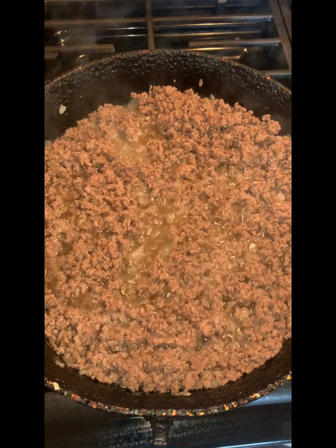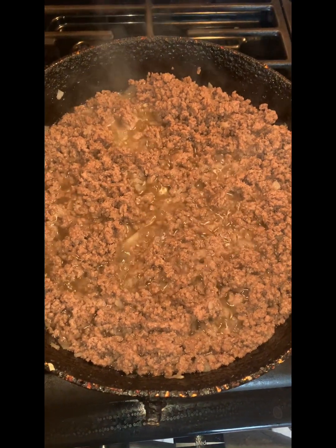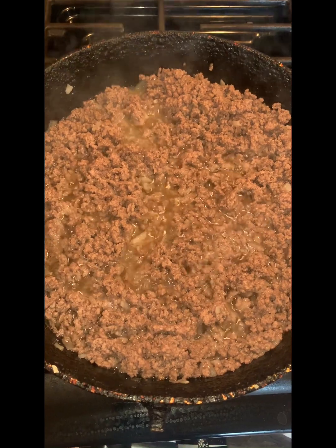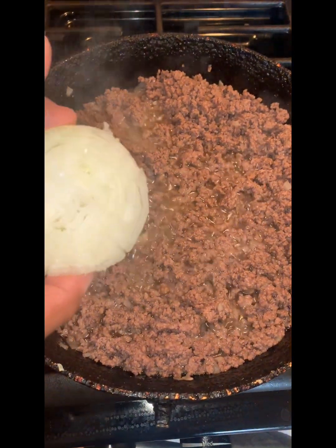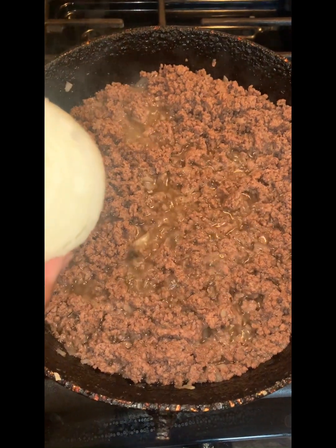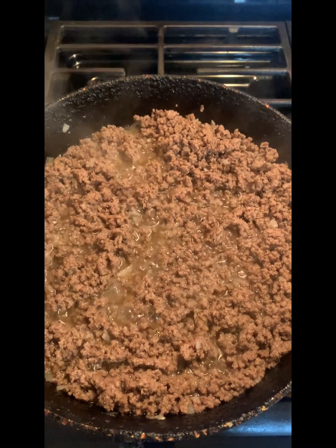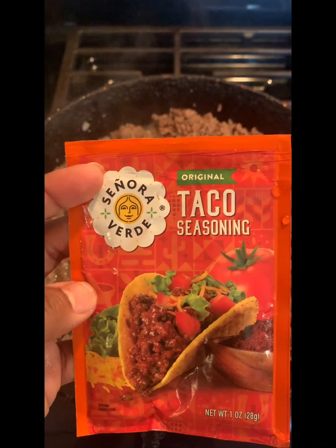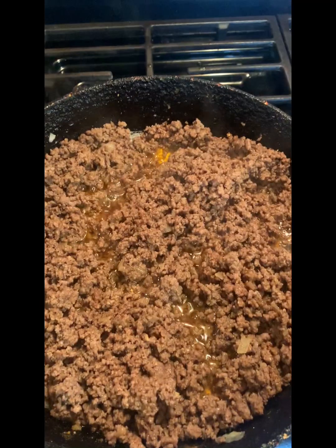First, you want your ground beef — put it on medium, that's what I got this on. I got two pans actually cooking because I'm doing tacos and enchiladas. You want to make sure you dice your onion up and put it inside of the meat while it's cooking. When it's halfway done, go ahead and add your taco seasoning and let that cook inside the taco meat.